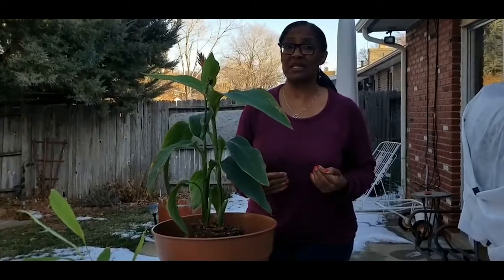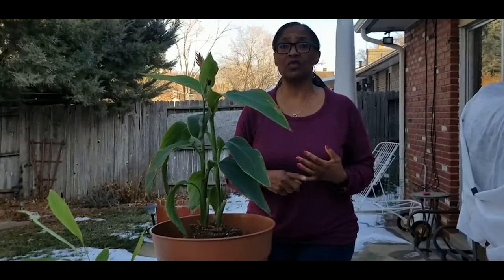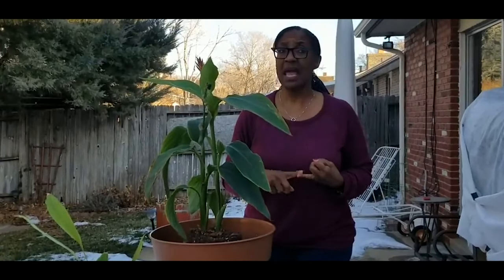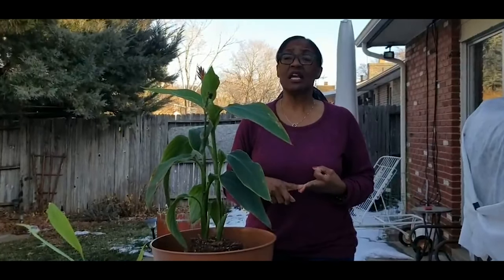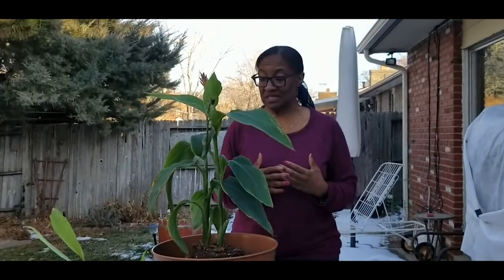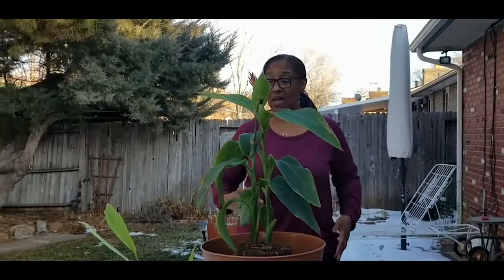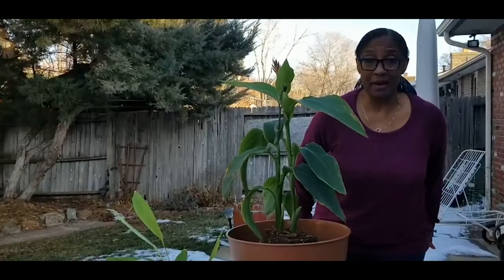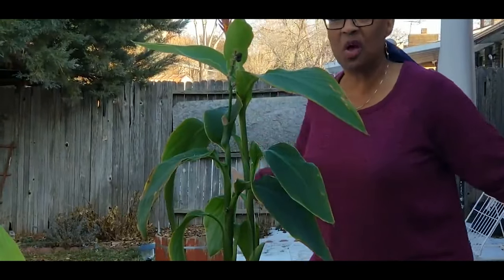I've noted in my last videos that organic turmeric here in Colorado is very expensive. I go to all the natural food stores and can't find organic turmeric, and when I do find it, it's not in good shape and it's very expensive. This is what drove me to try to grow my own turmeric, and I am just absolutely amazed at how well it's doing. So if anyone thinks they can't grow a turmeric plant in zone 5b, as you can see there's snow all around.